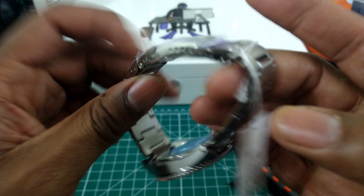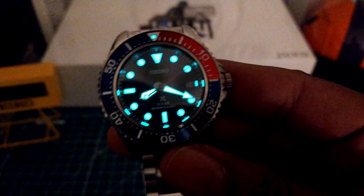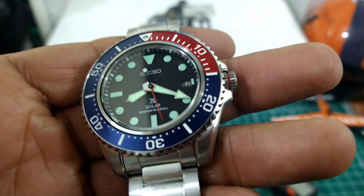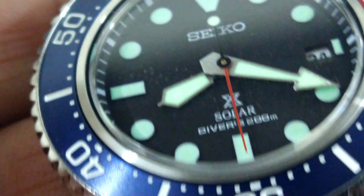You get LumiBright in spades and it is extremely powerful. This is the transitioning lume on the Pepsi dial C-series Solar Diver, and here's your nighttime shot — extremely powerful lume. You're not going to worry about this one transitioning from lighter to dark rooms or even all night. It does what it does and it does it well.